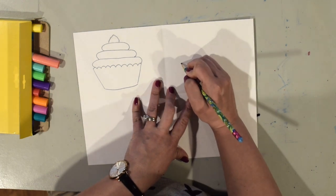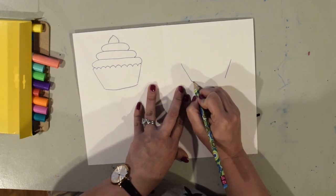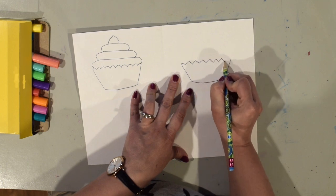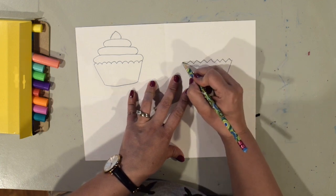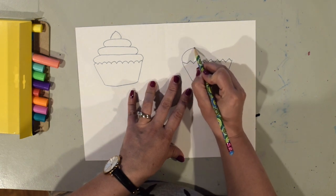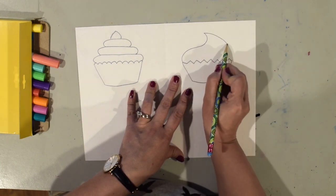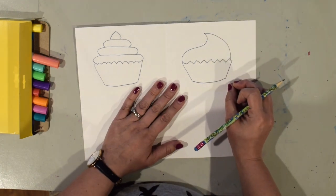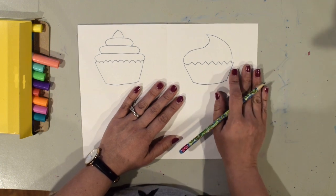Now I'm going to draw another kind. I'm going to do the two lines for the side of the cupcake wrapper and a curved bottom. On this one I'm going to make it have a zigzag top on the wrapper. Then for this kind of icing I'm going to do first an S line — I'm going to start here and make an S line like that, then come back like that. It makes it kind of a pointy top on the icing. Remember, if you need to pause or go back and watch again you can always do that.